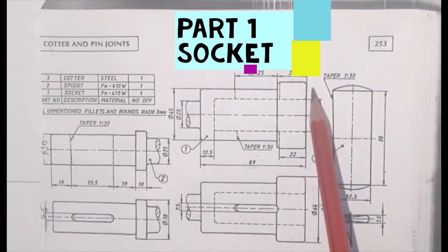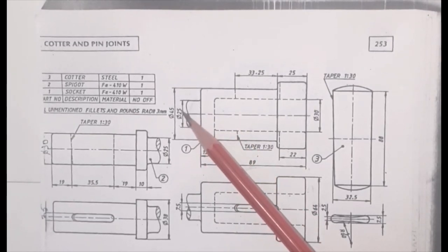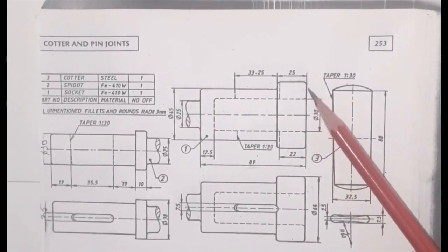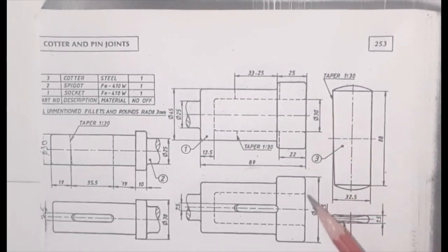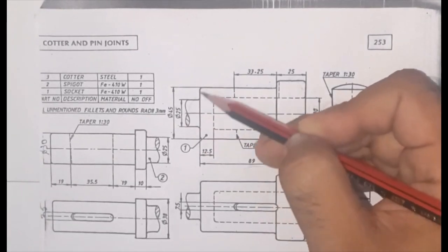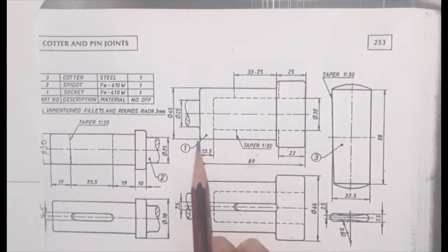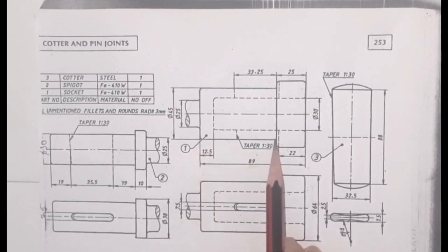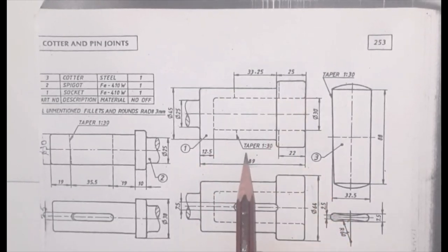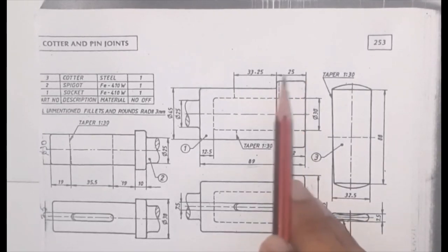Part number 1 — Socket. These are the dimensions of the socket for the front view. We have different diameters: 25 mm, 45 mm, 64 mm, and 30 mm. Since we are drawing with respect to the axis, we divide these diameters into two parts. The total length is 89 mm, and subtracting 25 mm gives 64 mm for that section.